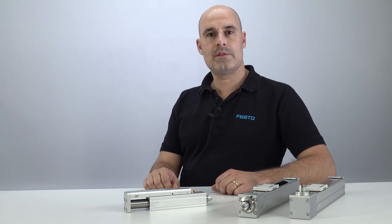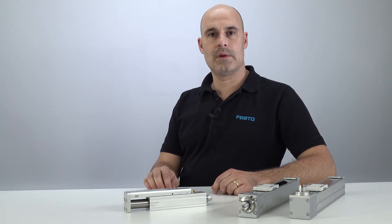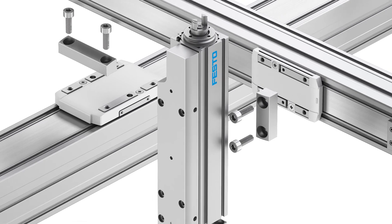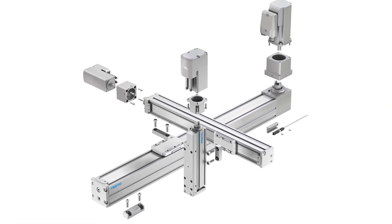As a major trend, machines for small parts assembly become smaller and smaller with more and more functions integrated. Definitely the same with your machines. My name is Jochen Lueck, Global Product Manager for Linear Motion at Festo, and with a new ELGC and EGSC desktop handling system,